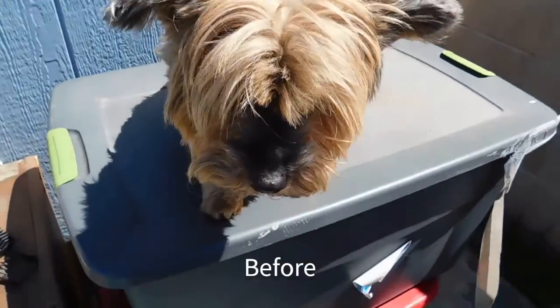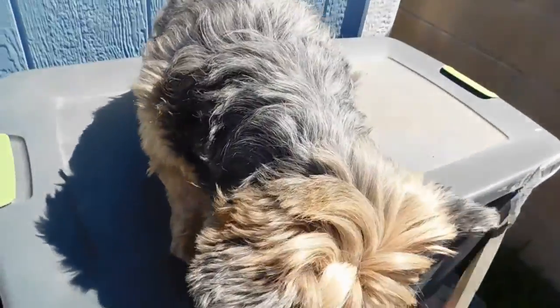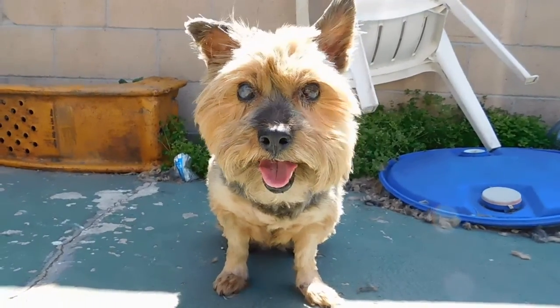Today we are going to be getting a haircut because her hair has gotten pretty long. Hi! What are you going to do? Come on.